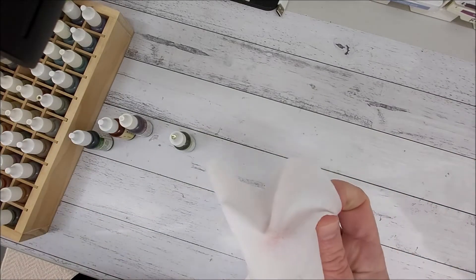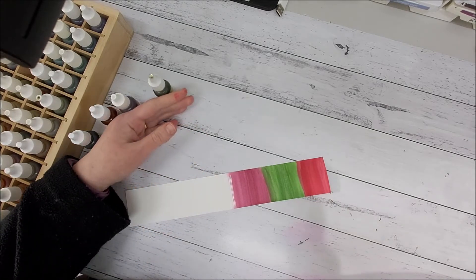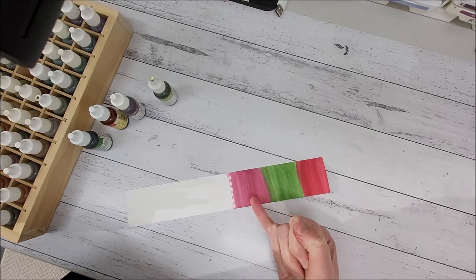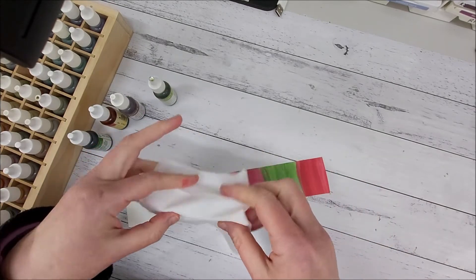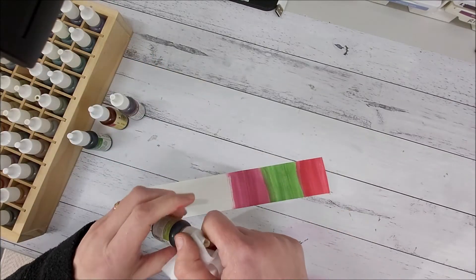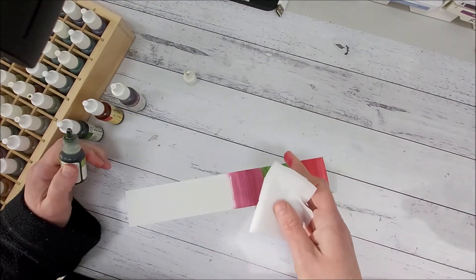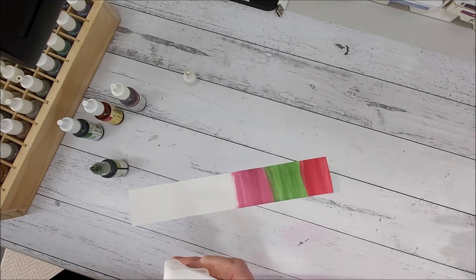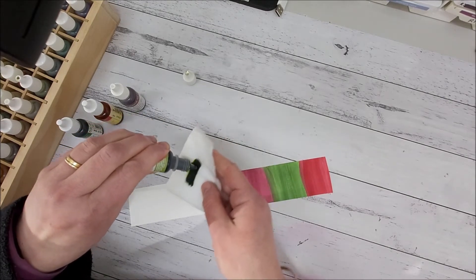I've already started on the card itself. I have Real Red, Garden Green, and Merry Merlot, and all I'm doing is folding the wipe over in half and then again. I'm going to be using Pear Pizzazz next. Just be aware to make sure you have plenty of room, make sure you're okay with your surface getting wet, and be ready to dry up with a paper towel or tissue.